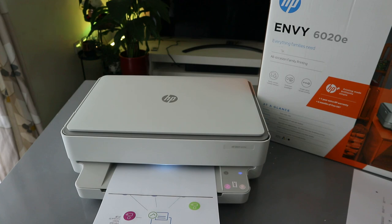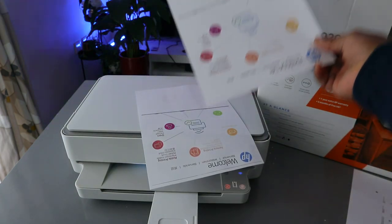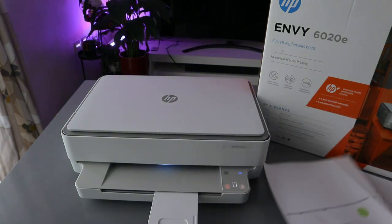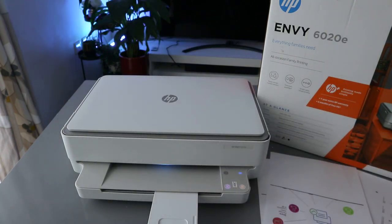Okay, so this is how to copy a document in color from this printer. If you are happy with this tutorial, please consider subscribing — it helps the channel. Thank you.